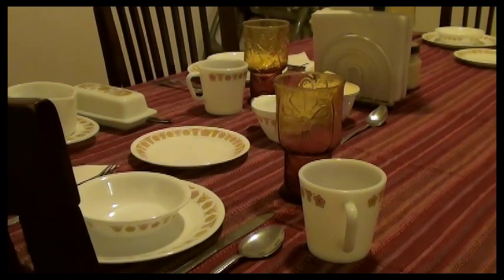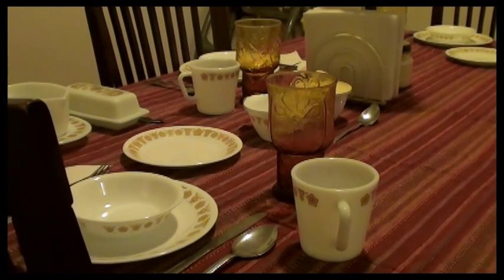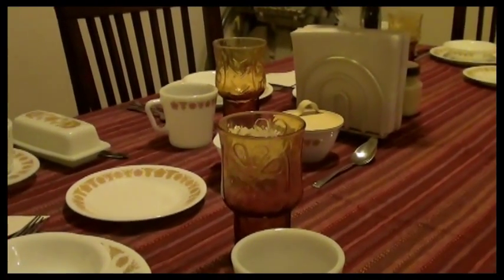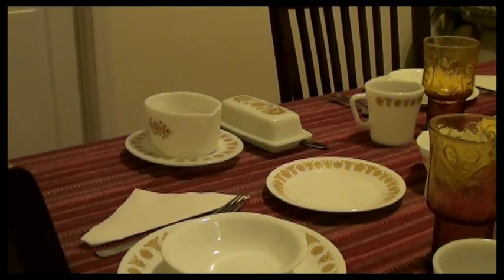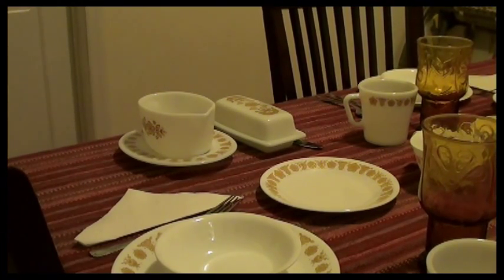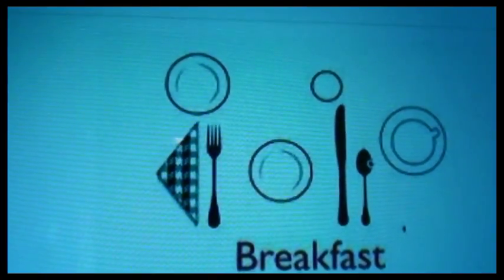Today Madeline is setting the table. The first table set we're going to show you is the breakfast table set. Here is what it looks like when there is all but one place set, because Madeline is going to show us one place set for each setting that we are going to demonstrate. I have also laid out to the left of the head of the table the gravy boat and the butter dish. Here is the demonstration breakfast setting that we are going to use.